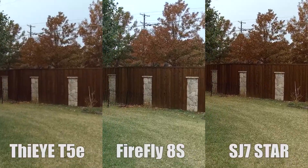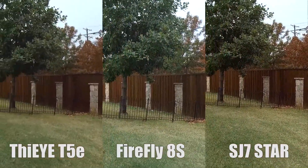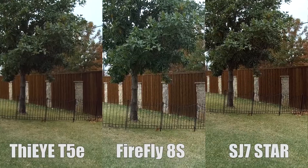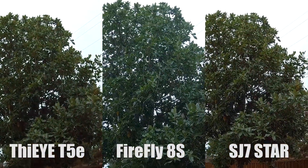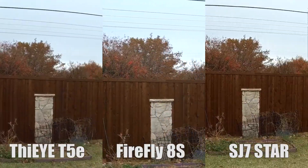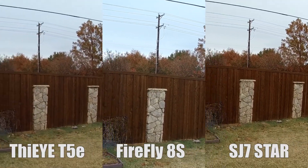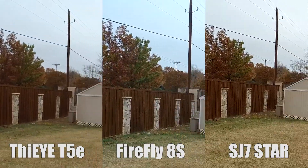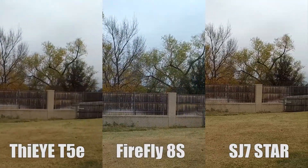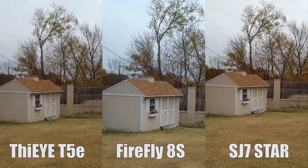Just walking with all three cameras handheld on this block of wood, all secured with a rubber band. The Firefly is a 90-degree lens, the Thea is 170 degrees, and the SJ Cam is also 170 degrees — so that's going to be the difference.